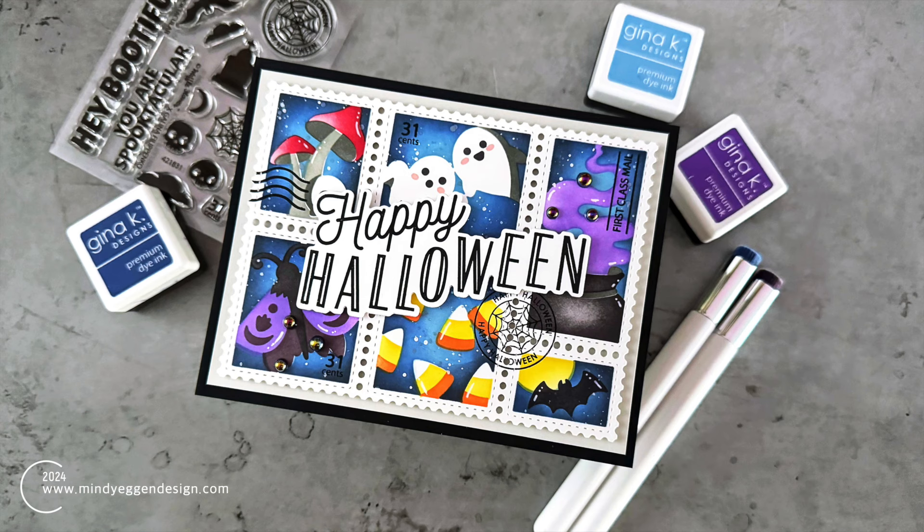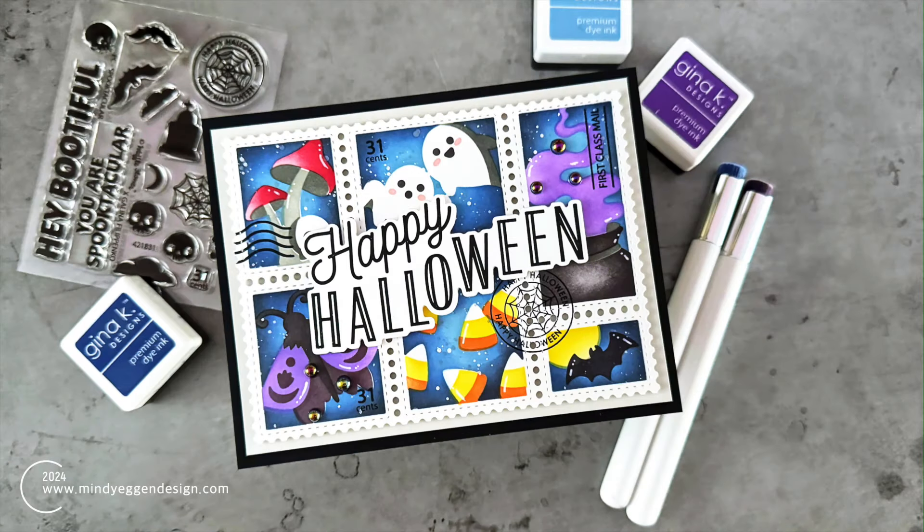Hi everyone, it's Mindy Egan and welcome to my channel. Today I am crossing something off of my card making bucket list and that is creating this Halloween postage collage. I picked up this stencil right when it was released and I am a huge fan of creating Halloween cards, so I couldn't wait to play with this.